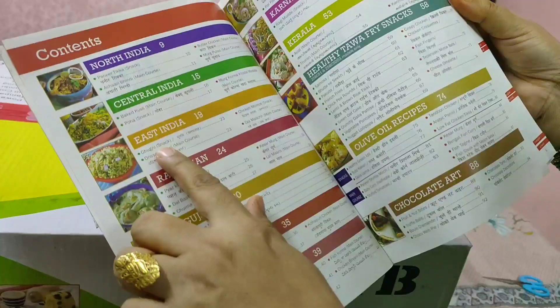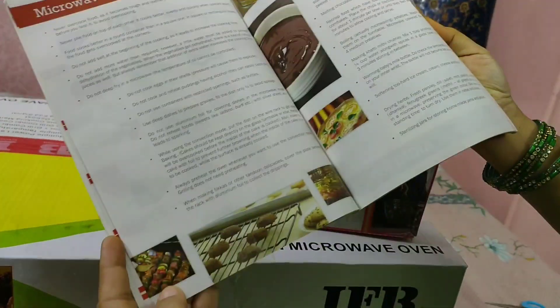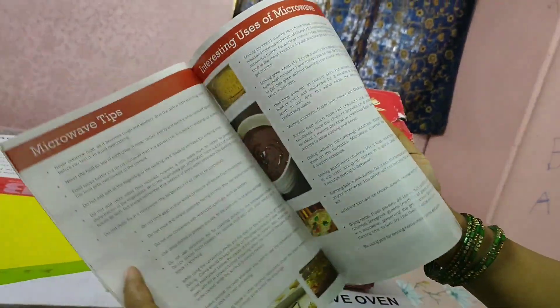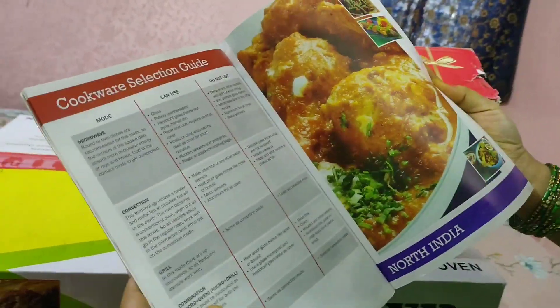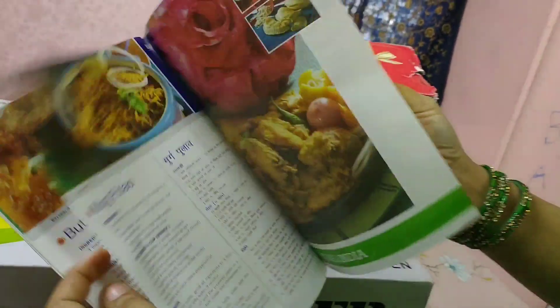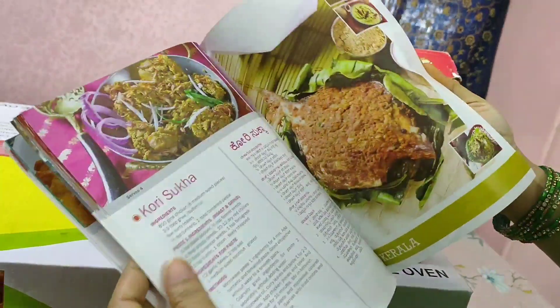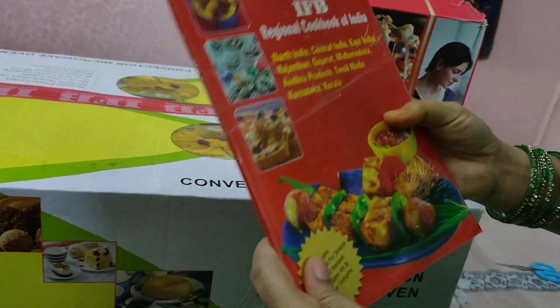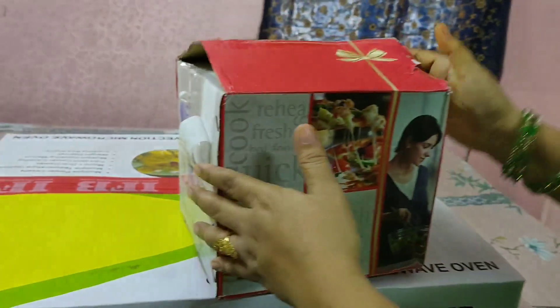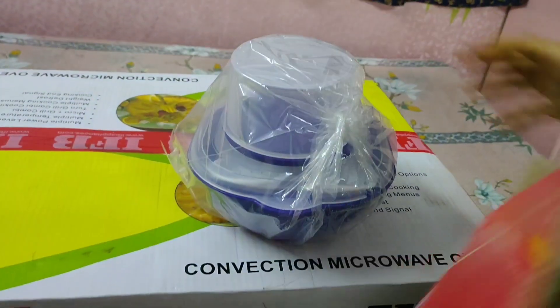It is a bit difficult to cook in the microwave because we may not know all the functions. So if you want, I can help you — comment in the comment box and I will make videos about how to use it and how to cook various things. This cookbook is really helpful and you can refer to it as well.